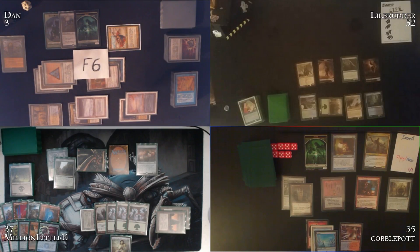Judge consultation in DCI judge chat confirms: with Chains of Mephistopheles, each individual card draw is treated separately — so Glissa does get a zombie for each creature milled. 'So I have 11 zombies.' The game state needs rewinding since only one action has happened since the error — Nihil Spellbomb and Chemister activation. Everyone agrees to rewind.